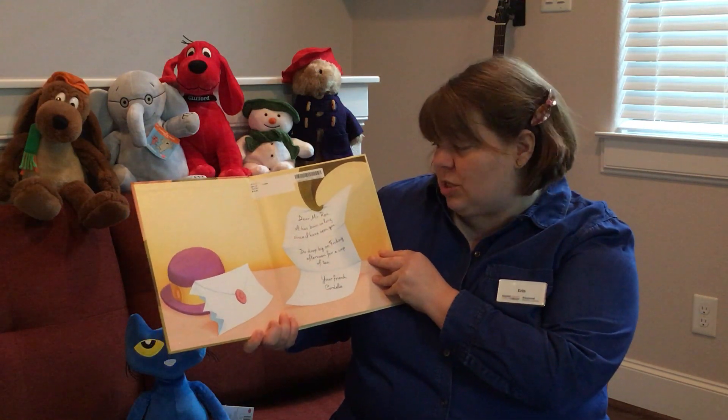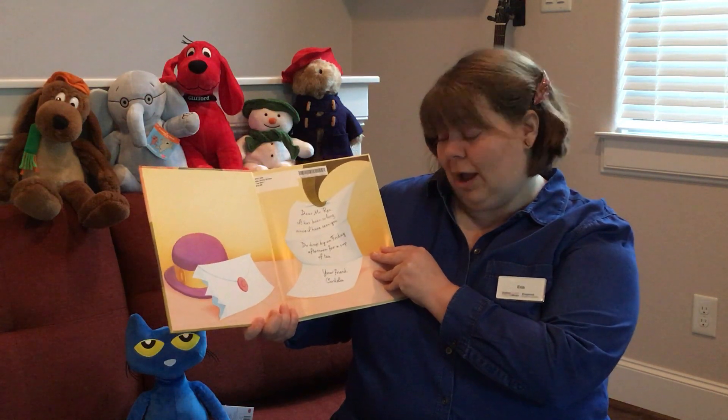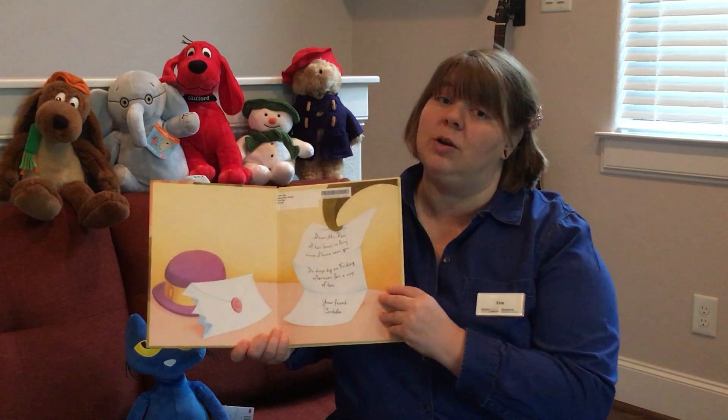Dear Mr. Rex, it has been so long since I have seen you. Do drop by on Friday afternoon for a cup of tea. Your friend, Cordelia.